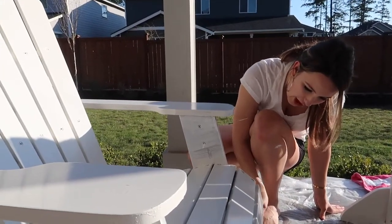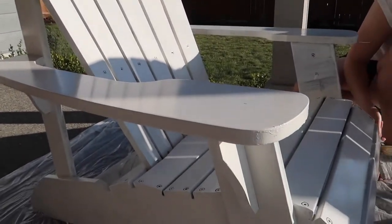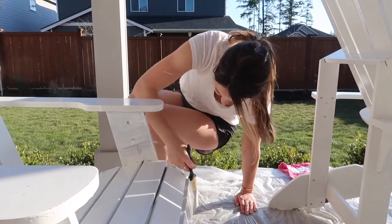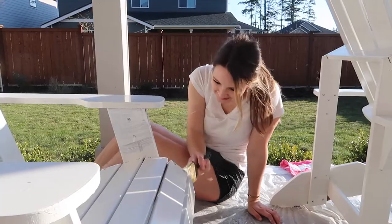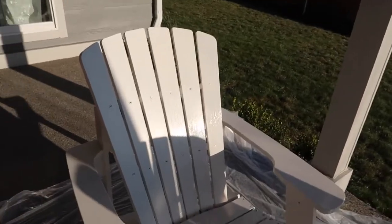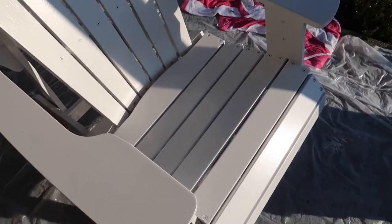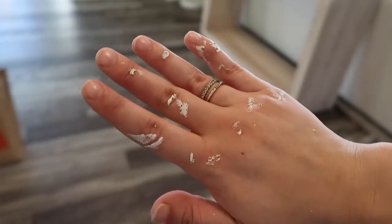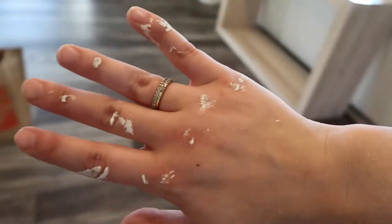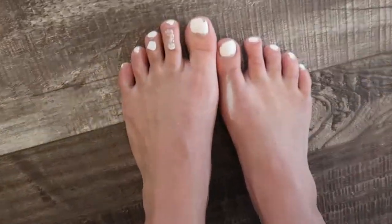Getting that fresh coat — almost done. This used to be brown, now we're going white. The chairs are completed! I'm going to let them dry here overnight — hopefully no bugs and creatures get stuck to them. I'm so excited to show you the final product. The paint will not come off — I don't think I got any on my clothes... got some on my legs and my toes.